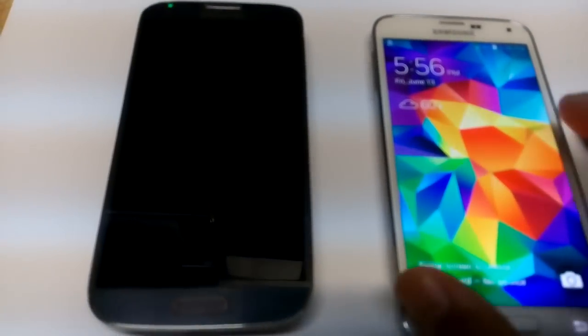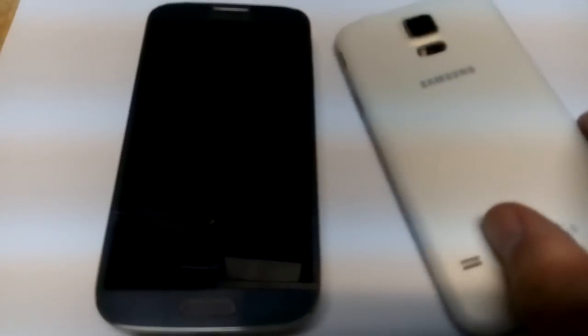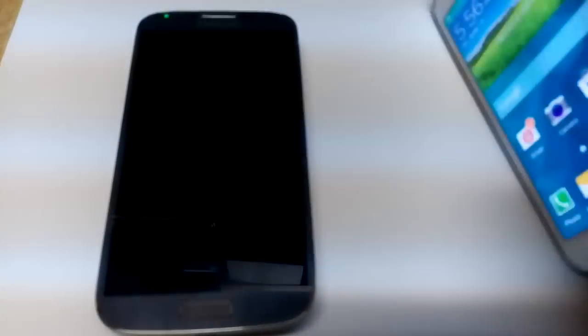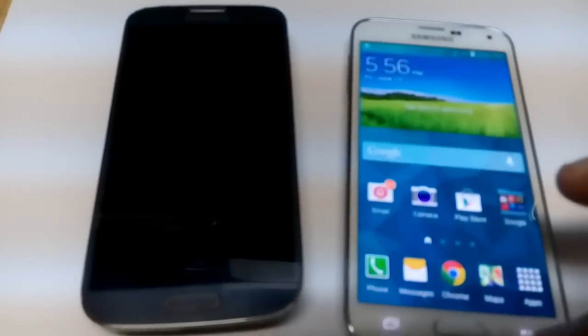Now if that doesn't work, what you want to do is keep your phone on and simply just pop your battery out while your phone is on. Just pop it, wait about five seconds, put it back in, and then reboot it back up and see if that works.